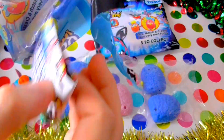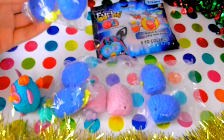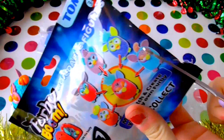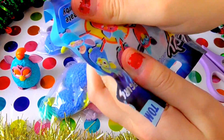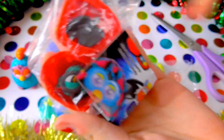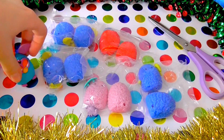Oh no, another blue one! Oh my gosh, these must be so popular. Darn it. Come on — not a blue, please. Anything, just anything, not a blue. Are you ready? Three, two, one — yay! We have red! Nice. Right guys, so since we've got three of the same colour, we're going to do a giveaway with them.